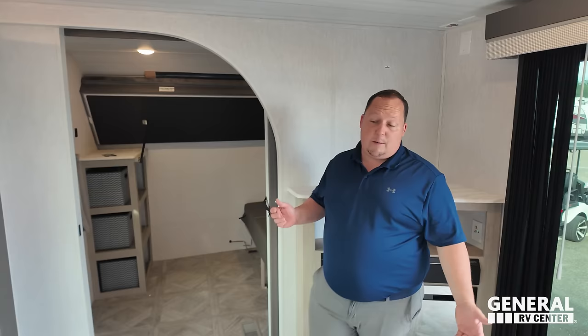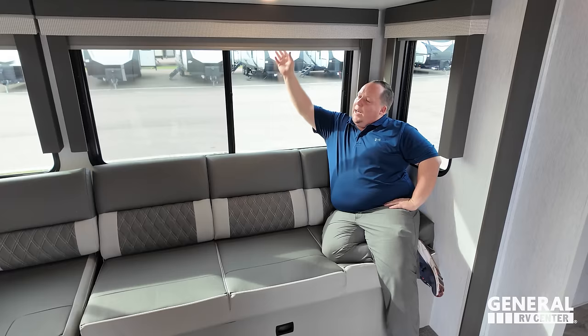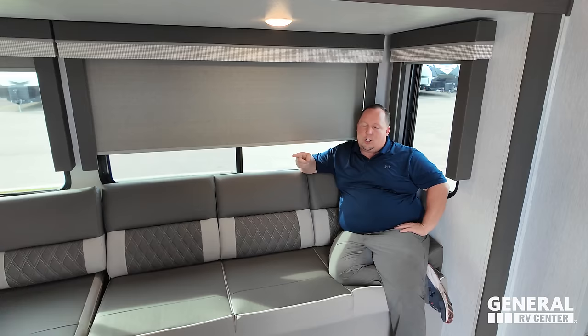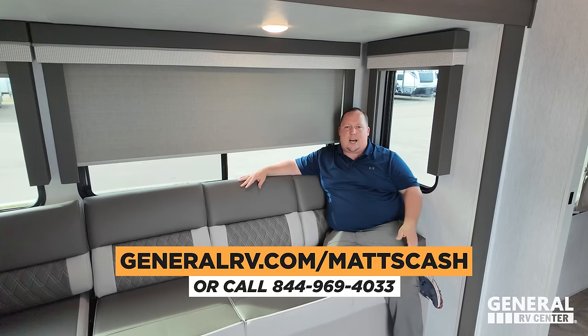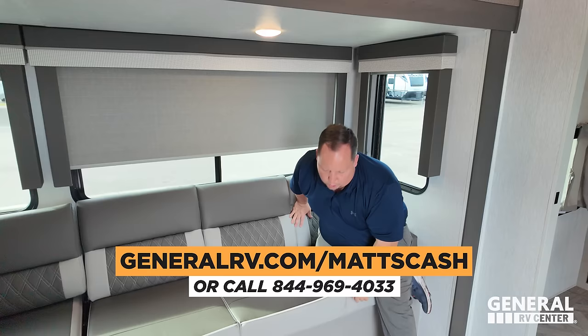There's also a little bit more Versa storage we didn't show. Will, that's the review. Thank you guys so much for watching. If you're interested in getting a great price, go to GeneralRV.com/MattsCash, linked in the YouTube description, or call 844-969-4033. Reach out to our team and we will get you the best price in America. We actually really like this unit — it feels like a travel trailer that's just a little more, a little brighter. Leave your three likes and three dislikes in the comments, smash the thumbs up, and subscribe. We'll see you next time!